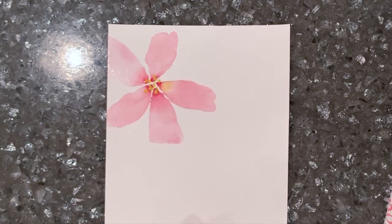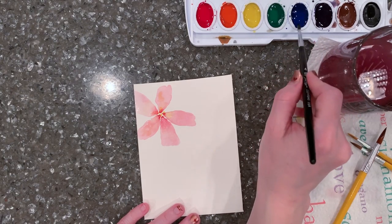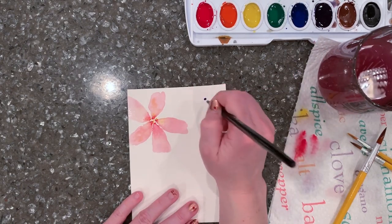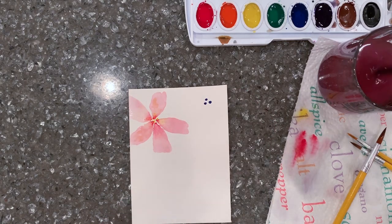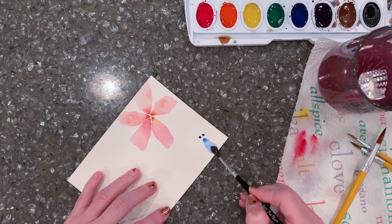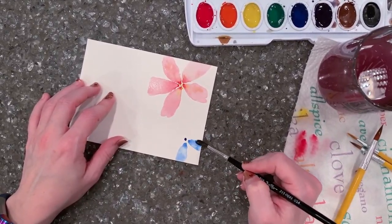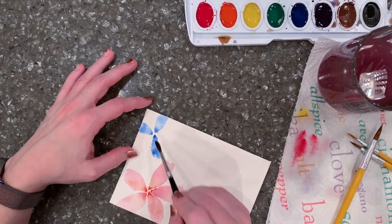At the end I like to try dotting in some yellow with the tip of the paintbrush right in the middle — just a couple of little dots. I'll let that flow naturally into some of those petals and create a little texture in the center of the flower.